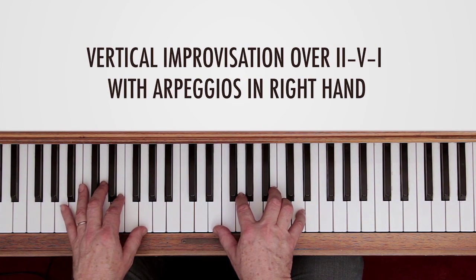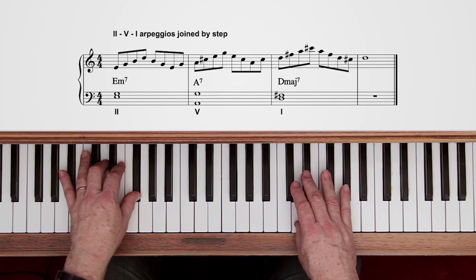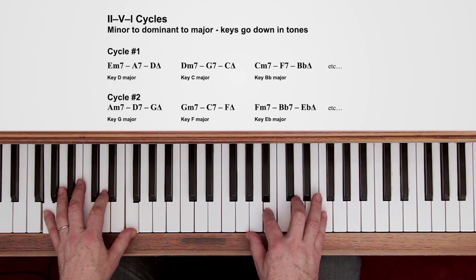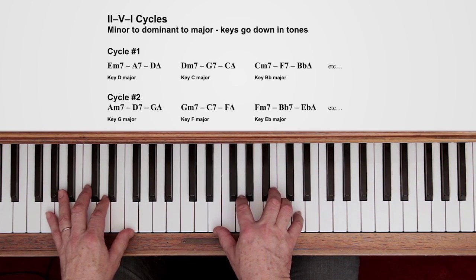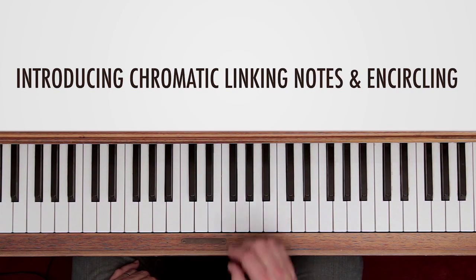Here's an example, just using root position arpeggios with shells in the left hand. Now a lot of musicians would practice it around a cycle, so the next chord would be D minor 7 to G7, finishing on C. These are really important shapes to learn and getting your head around the fingering is really important. In a more professional situation, a lot of players would add some chromatic notes, linking notes between chords to make them join in a slightly more interesting way, or encircling the first note of each chord.